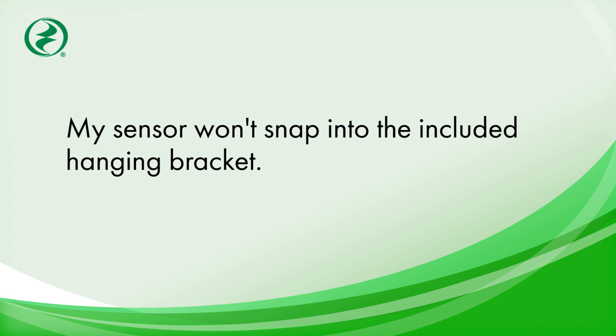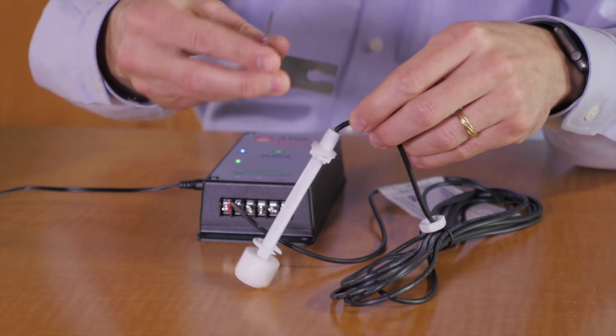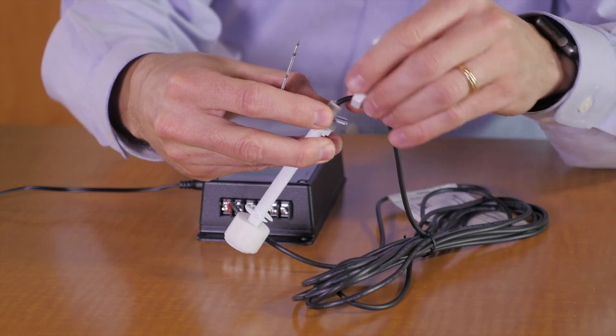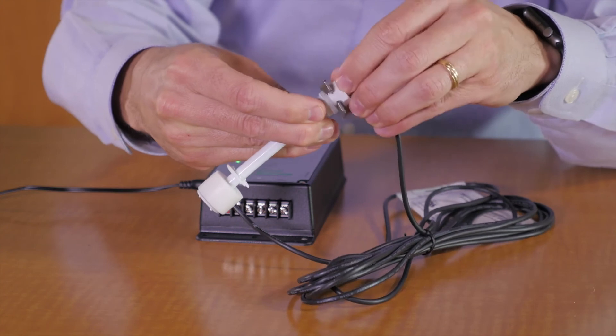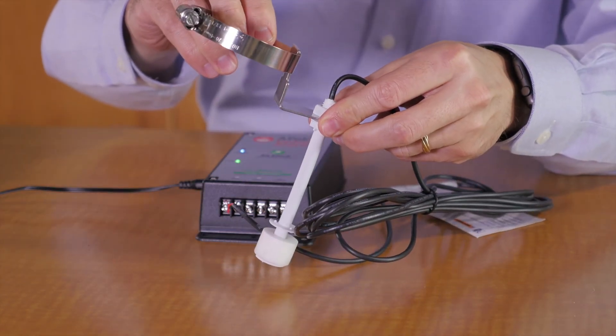My sensor won't snap into the included hanging bracket. Sometimes people are confused as to how this bracket attaches to the sensor. Just loosen the nut and slide it over the cord and down over the threads. Then tighten the nut back up. Tighten that down and then you'll be able to clamp it to the pipe.